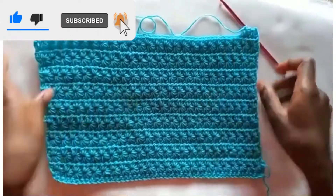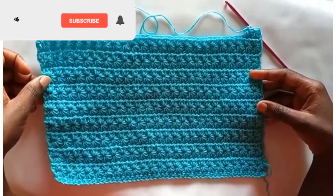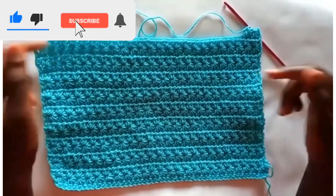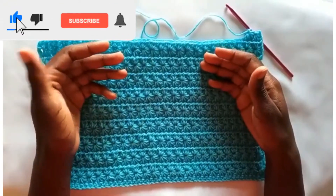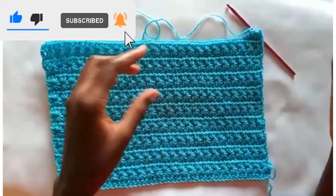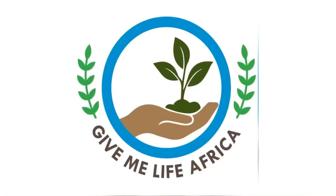Look at how beautiful this stitch is — it's very pretty! It can be used to make so many things: a skirt, a dress, a cardigan, baby blankets, or even throw blankets. Whichever item you decide to make with this stitch, you can post a photo in the comment section and we will be glad to see how creative you have been. Thank you, and I'll see you next time.